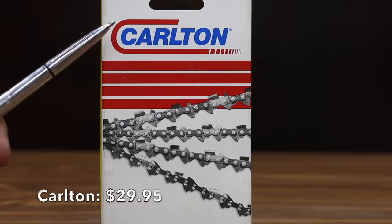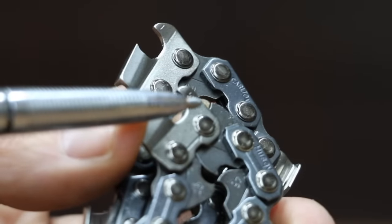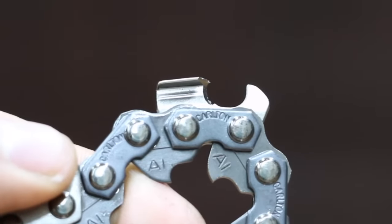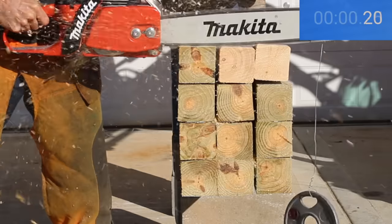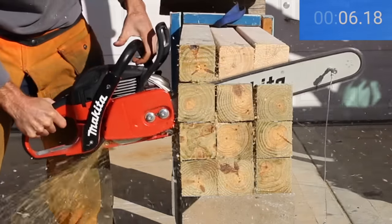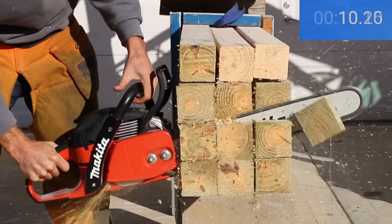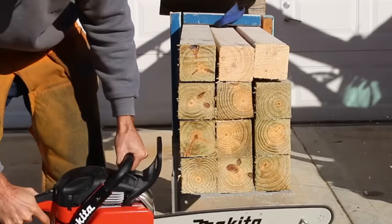At a price of $29.95 is the Carlton brand. The Carlton is not a safety chain, unlike the Husqvarna which has the extra hump. There's no information on the Carlton packaging as to where the chain is made. The cutter on the Carlton looks just as sharp, but the geometry of the cutter doesn't look as aggressive. Carlton posted 14.74 seconds, which is quite a bit slower than most of the other brands.